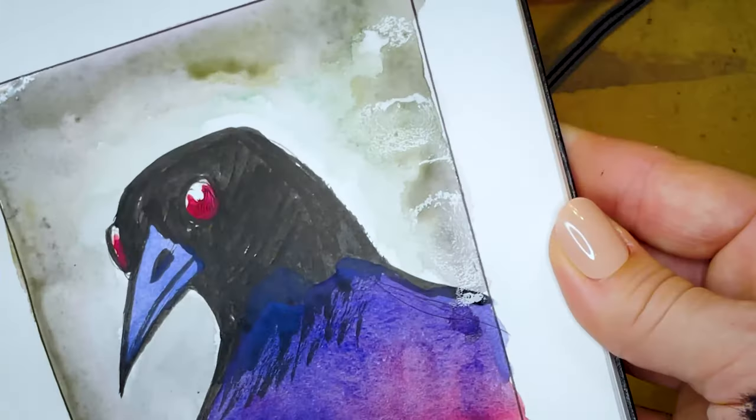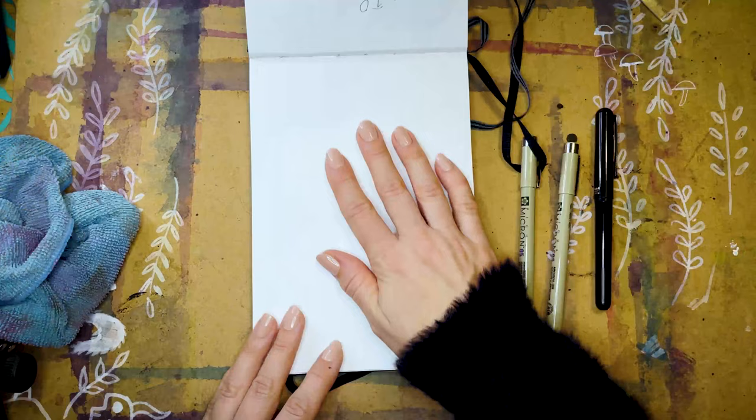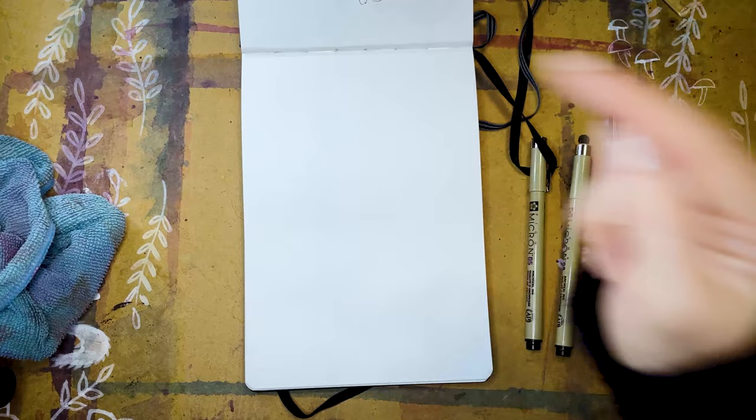Welcome, doodlebugs. My name is Mary, and I'm going to show you how to fill a sketchbook page. Because sometimes you wake up and you say, my page is so empty and cold and lonely. Oh God, what do I fill this void with? If this resonates with you, worry not. I'm here to help you fill that sketchbook page, and all your problems will be complete. Not solved — complete.